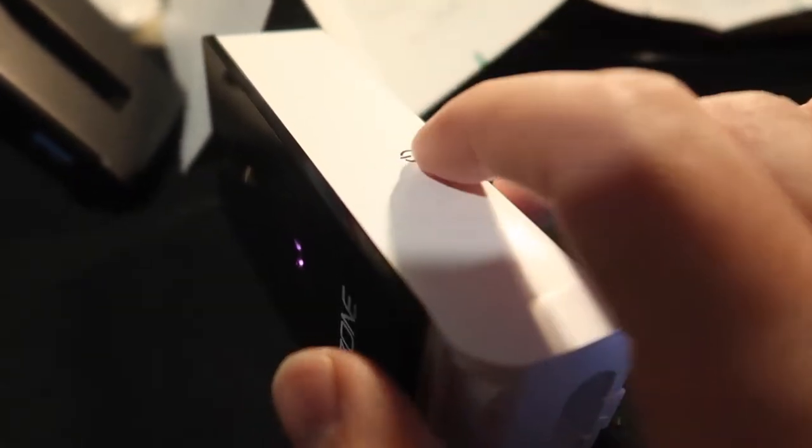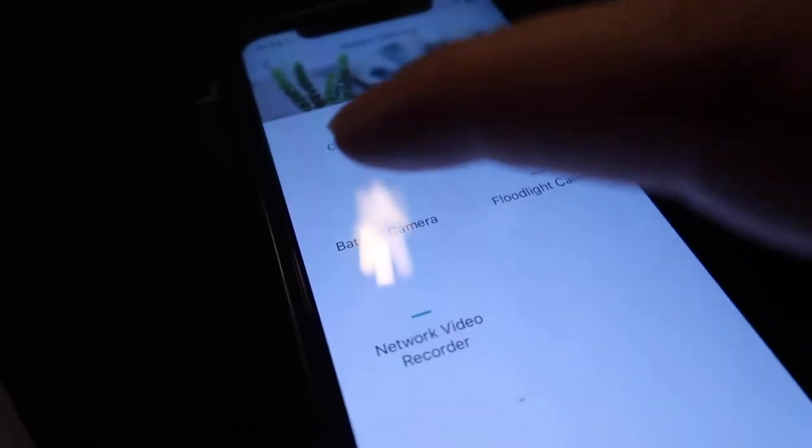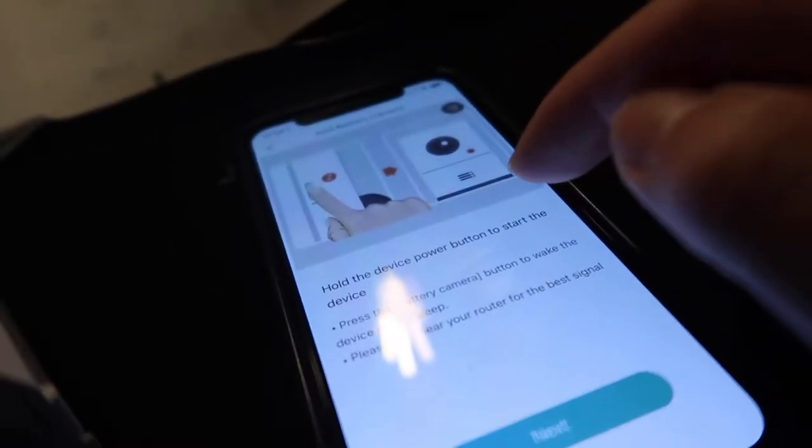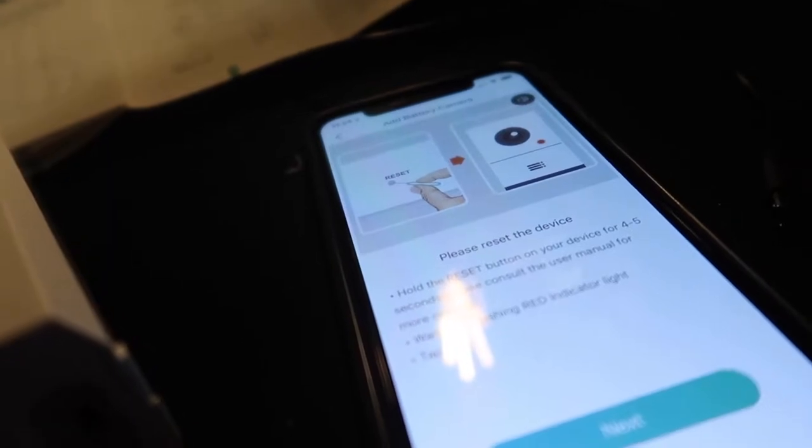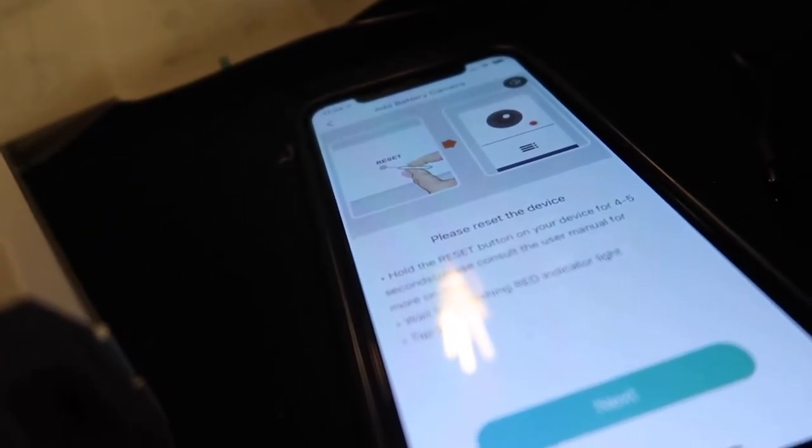First, once the product is charged, press this button to activate it. You can see the red lights blinking. In the app, click 'Battery Camera' to activate a new device. The app also instructs you to reset the device by holding the reset button for five seconds and waiting for the indicator light to flash red. I'll press the reset button on the bottom for four to five seconds.